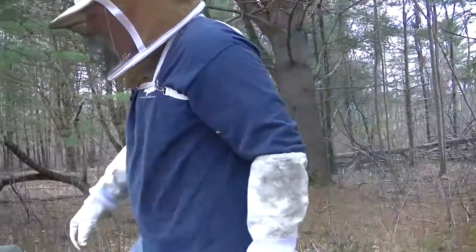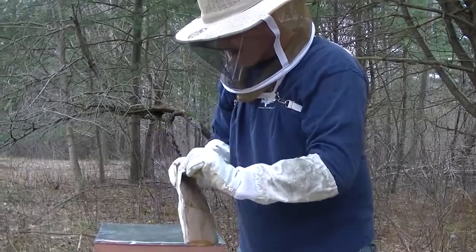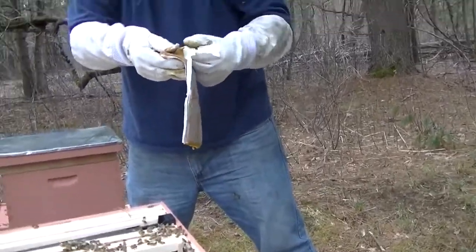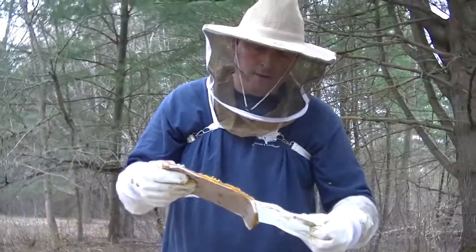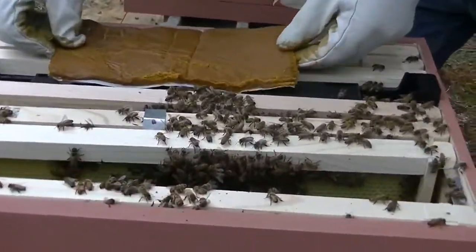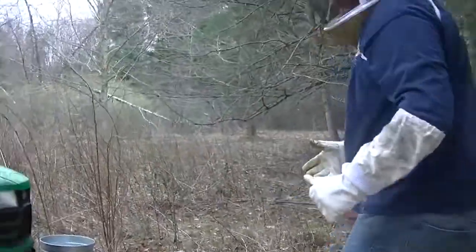I'm going to add my pollen pack. You can see the bees have already found it. It's got wax paper on both sides — I'm going to take the paper off of one side. It's literally like fondant. During the winter I go and buy fondant from Michael's and roll out a piece to put in the hive for food — anything that's sugar, they'll eat. So that's the pollen pack right next to the feeder.